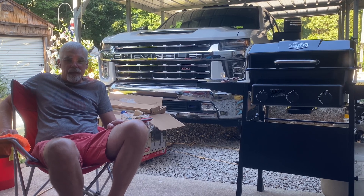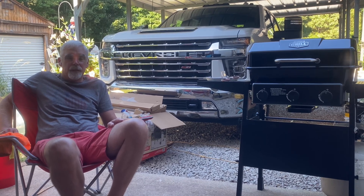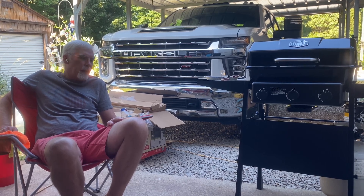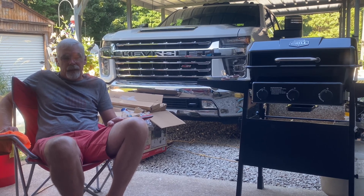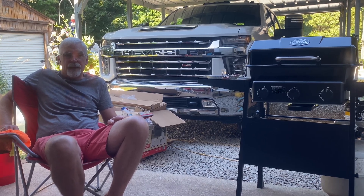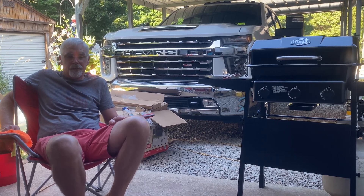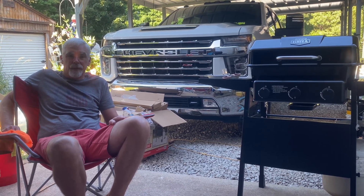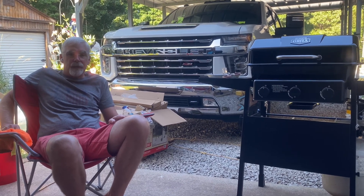I wanted to update everybody since our normal episode is due. I had a bobcat out the other day to take the trash to the road, and I've got these trees out by the road that we had cut down. A gentleman came and picked the tree up, cut it up, and took all of it. I went out there and cleaned up the little bit of debris that was left so I can take the mower out there.